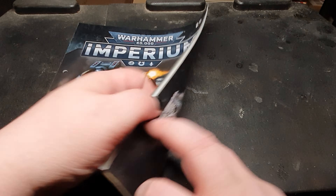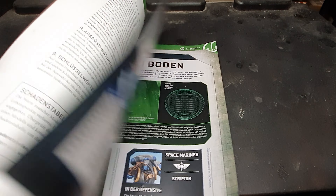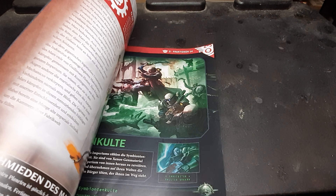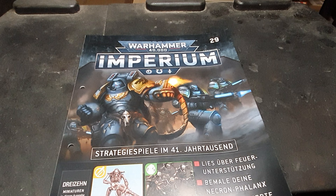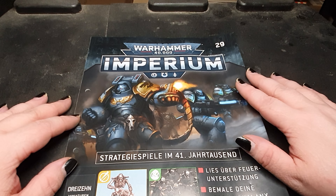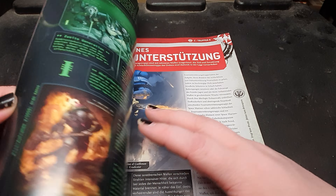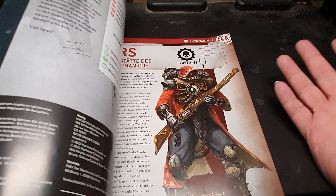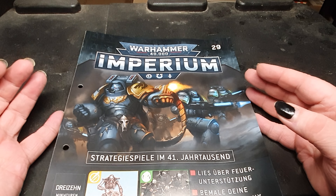Overall, for the Imperium magazine, I would totally do that again. The magazine itself is nice for beginners, it has a little bit of fluff. It's an interesting read — not much to read — but the few stories that are inside are worth reading. It's really, really nice.